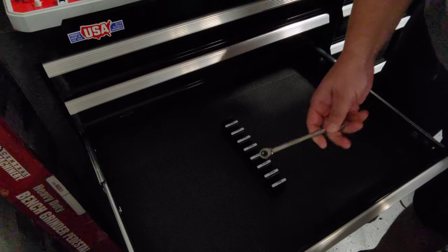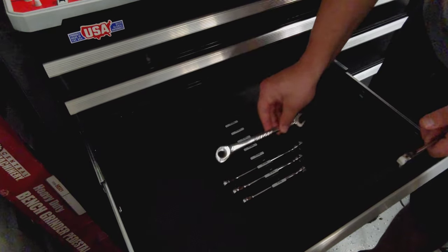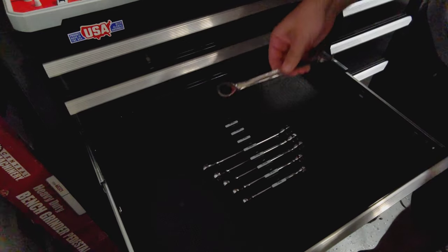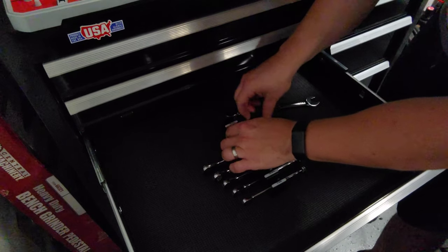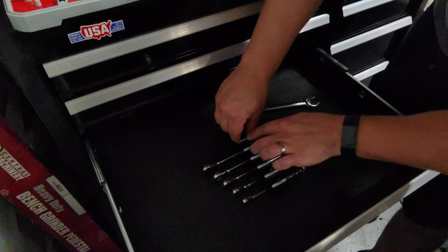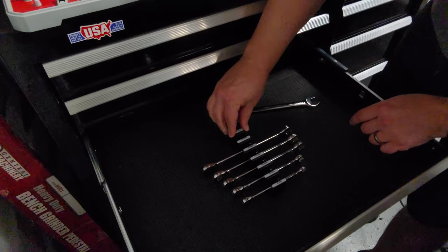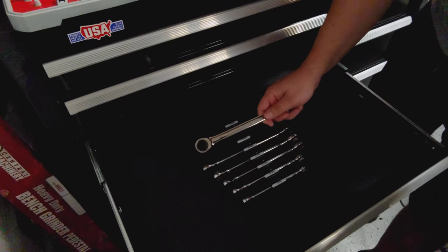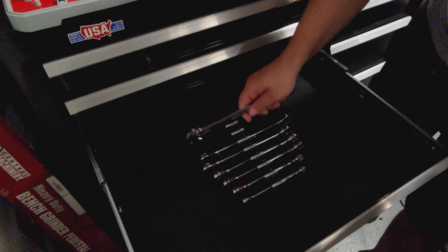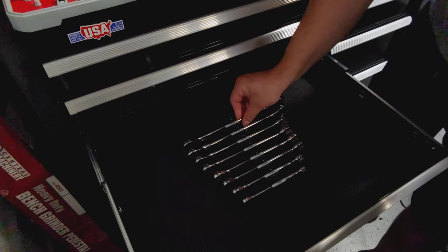Let's load up the wrenches: eight millimeter, 10, 12, 13, 14, 15. I had those labels backwards — but they come off with no issue, so I can switch them out easily. Then 15, 17, and 18 millimeter to finish it off.